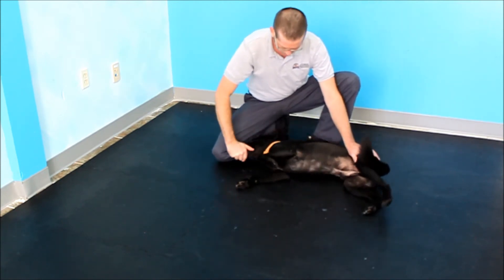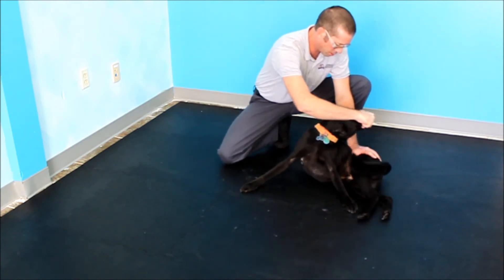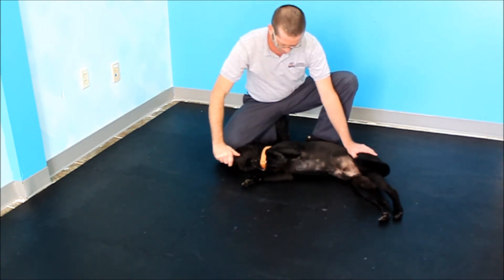Here I increase range of motion, also increasing the work for the patient. I do this by allowing his head to lay all the way down on the ground before bringing him up again.